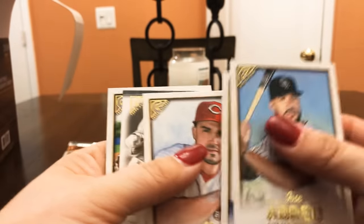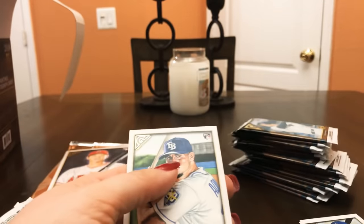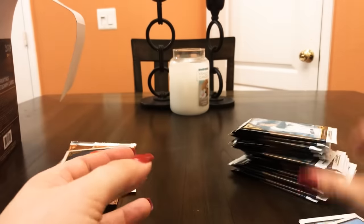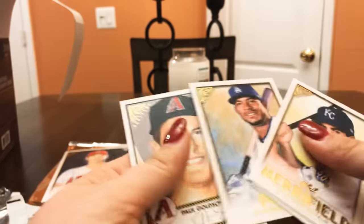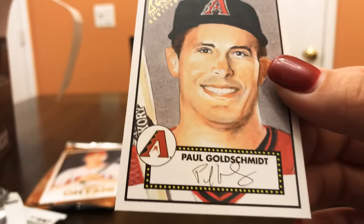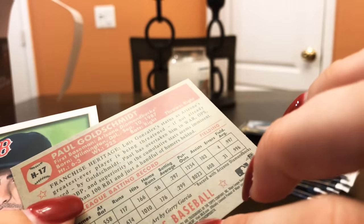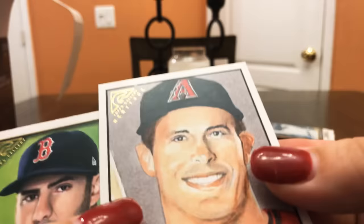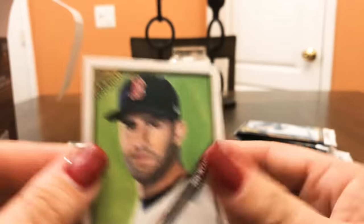I'm definitely going to put those in protective packaging. Jose Abreu, Chris Taylor — look at those eyes. Adam Duvall, Randy Johnson, and this is a masterpiece edition. Willie Adams, Whit Merrifield, Jesse Winker, Yasiel Puig — and we have found an auto! Oh wait, that's not Paul DeJong, that's Goldschmidt. Not sure if this is an actual auto or a print — but very cool, Paul Goldschmidt, the Diamondbacks!